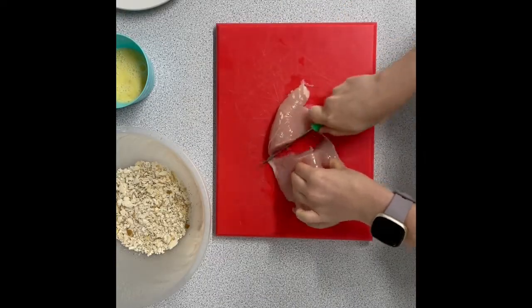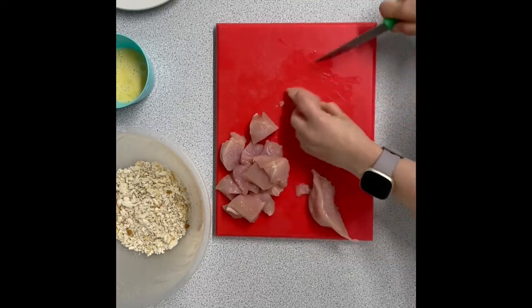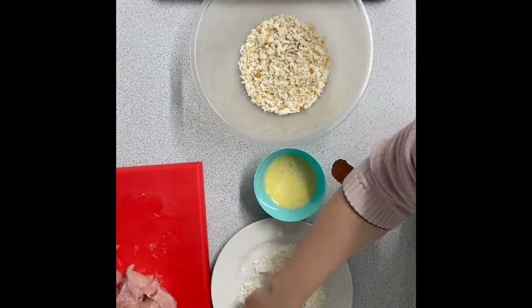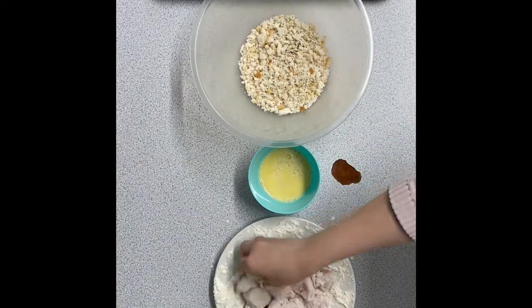And then cut your chicken into chicken nugget shapes, or you can do chicken goujons, which are long slices — it's up to you. So you've got your chicken cut evenly, and then you dip it in the flour, coat it in the egg, which acts as a glue, and then you pop it in the breadcrumbs.